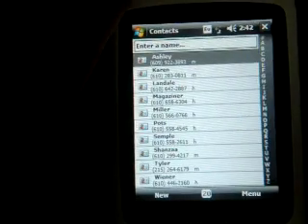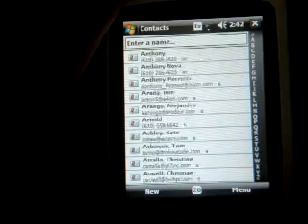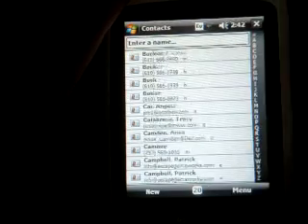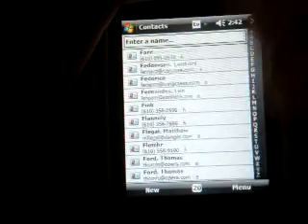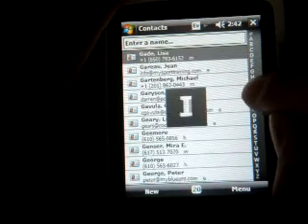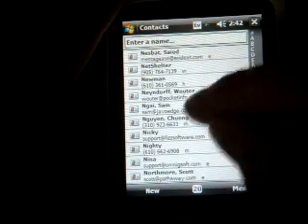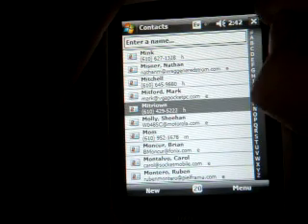I'm going to go into contacts here and show you the flick scrolling. The iPhone started the whole flick scrolling thing and now we have it in this device, although it's not that good. It's got a little bit of physics so if I flick faster it'll go faster and then it comes to a stop gradually, but it's not very precise and it doesn't move very fast. Fortunately in the contacts list we have this letter chooser on the side which makes it easy to get to a particular letter quickly. This can be turned on and off in the control panel.